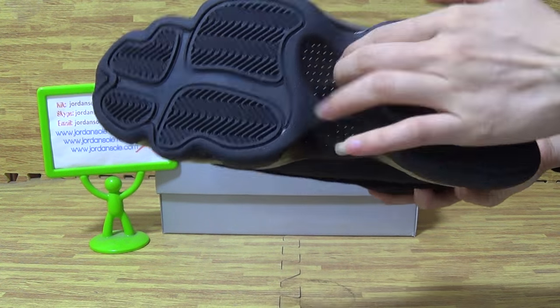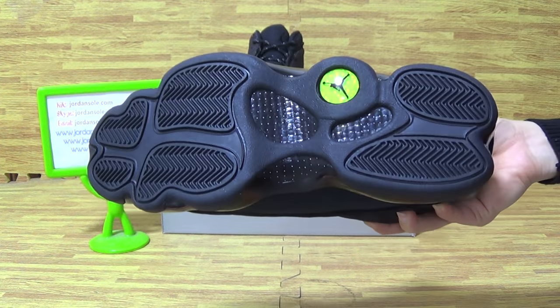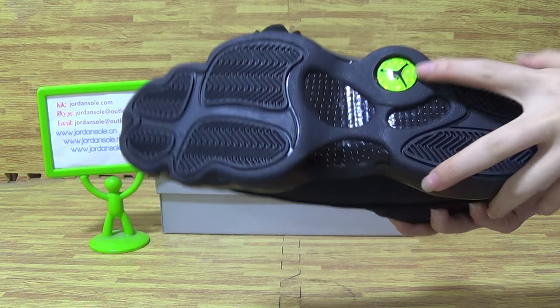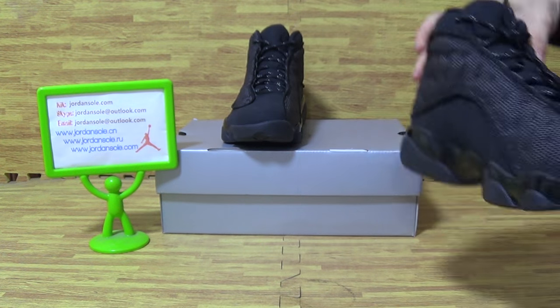Have a look at the shoes bottom. It is very carbon fiber on the shoes bottom. Then, the Jumpman logo. The black shoes also.